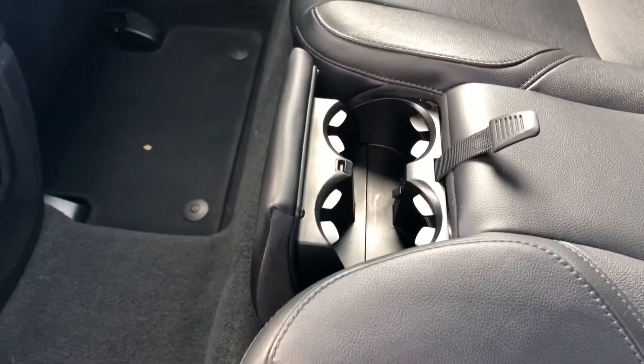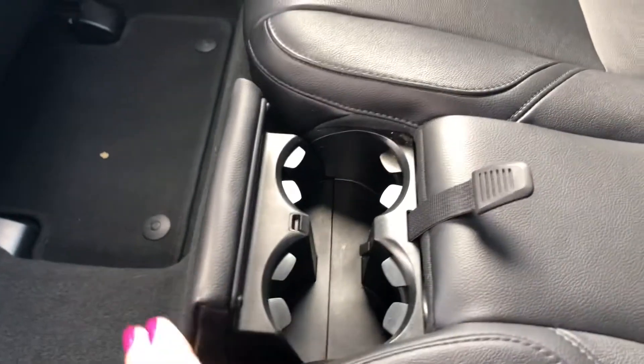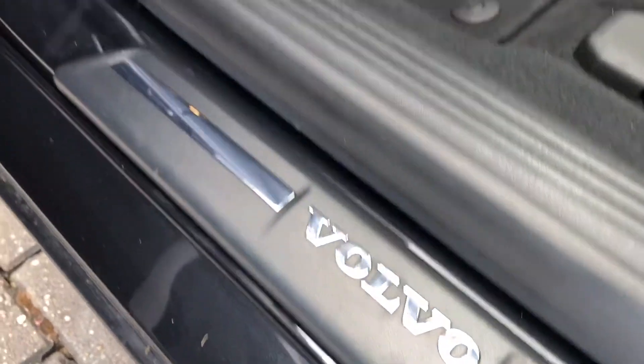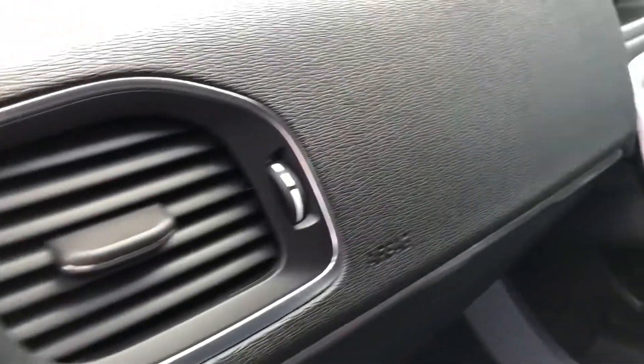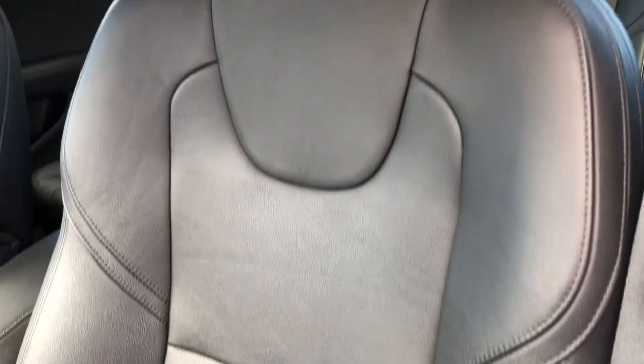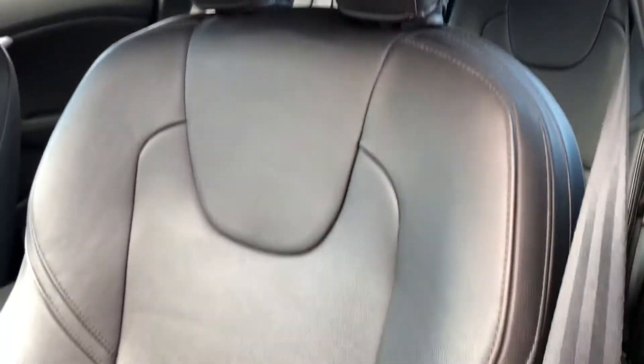In the centre you'll also see cupholders for your rear passengers, ensuring they have an outstanding time. On the passenger side, you've got detailed trim running along the door with chrome inserts, which match the Volvo tread plate and the chrome inserts on the dash, bringing all the little details of the car together.